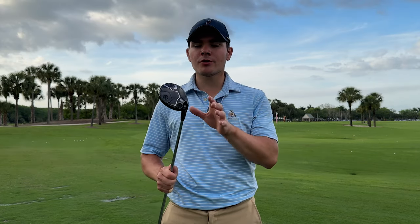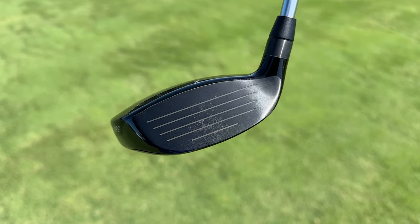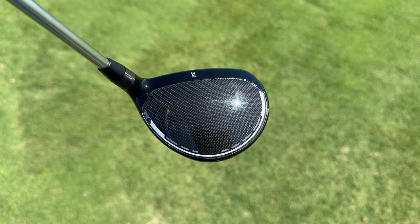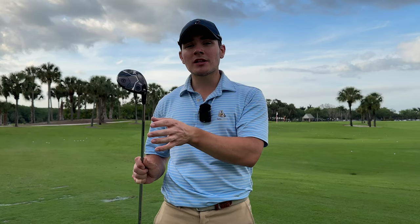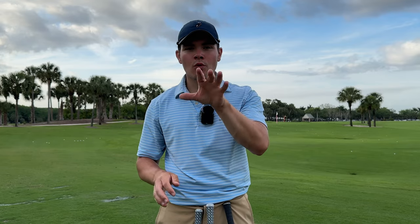Fairway woods will usually have the furthest back CG, the highest MOI, but also the thinnest face of the three clubs. This allows for the highest, spinniest, straightest, and hardest-to-manipulate ball flight. Because of the really thin face, you usually have to go a little bit up in loft to achieve the same ball speeds as a hybrid or a driving iron. I can sit here and talk about these clubs all day long, but at the end of the day you guys want to see actual testing, and that's what we're here to do.